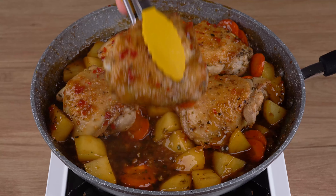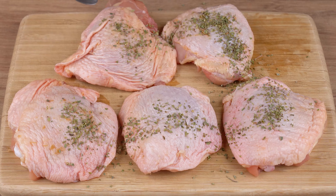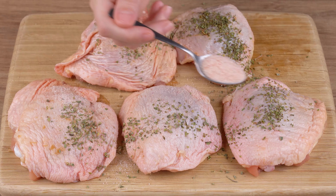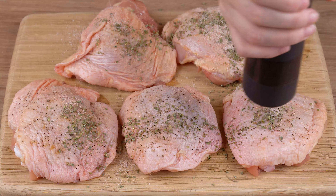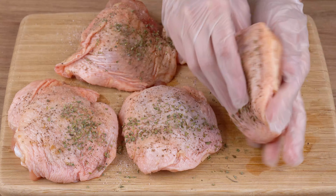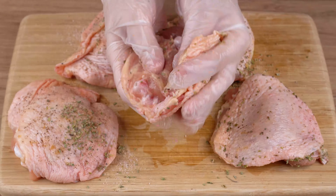The best way to cook chicken — now I only make it like this. Start by seasoning five chicken thighs. Add one teaspoon of oregano, then one teaspoon of salt. Next, add one pinch of black pepper. Spread well until incorporated into the chicken, and set aside.